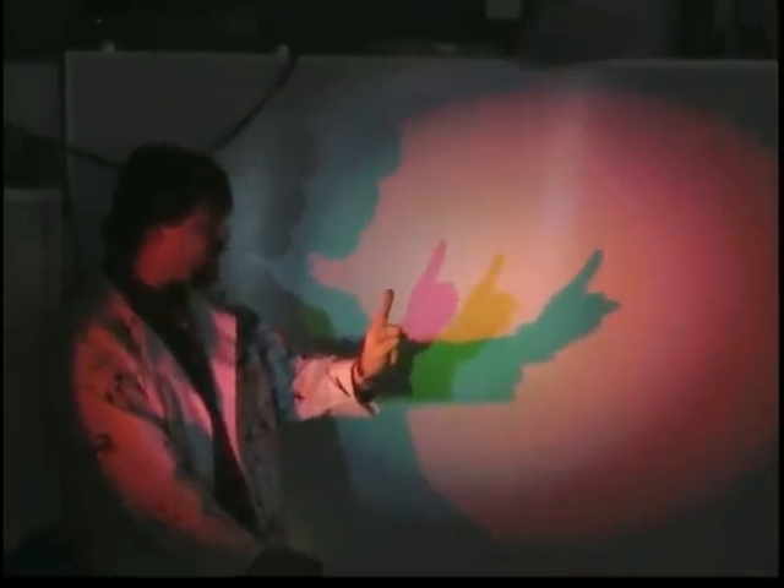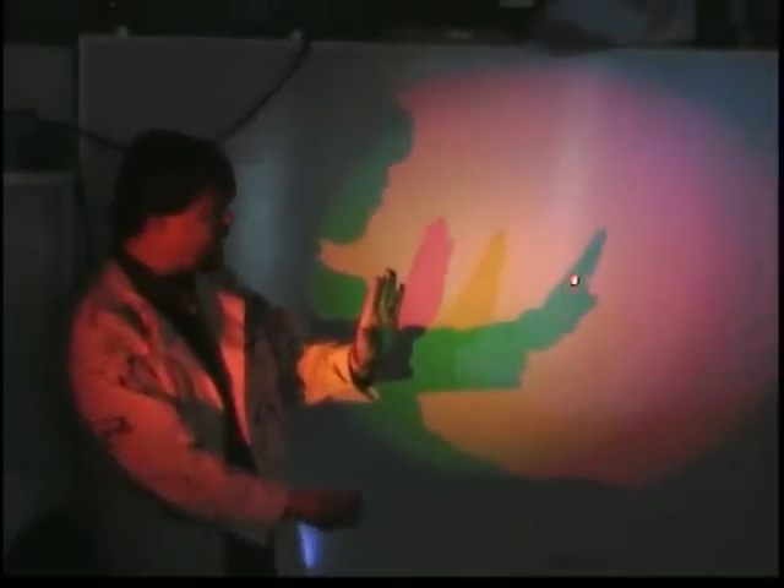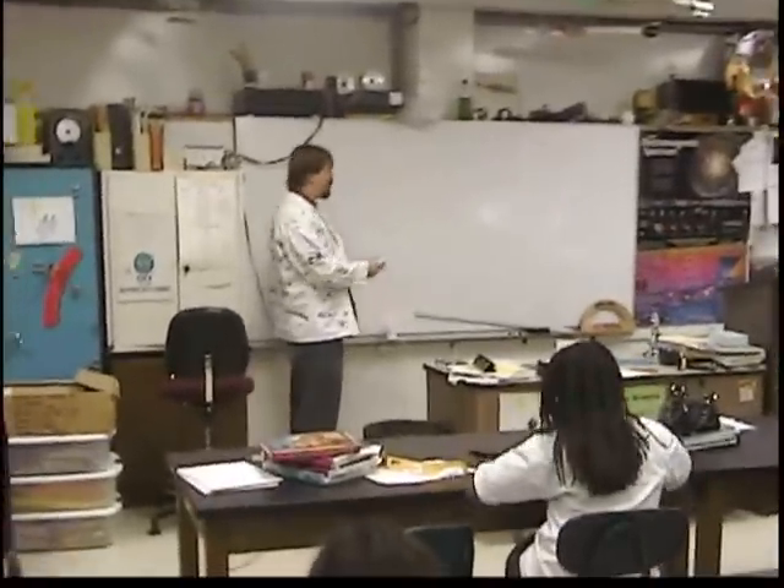This is magenta — look at this beautiful purple in contrast. This is yellow. This is cyan, baby blue. The shadow — just one hand here. This shadow is from the red light, this shadow is from the blue light, and this shadow over here is from the green light.